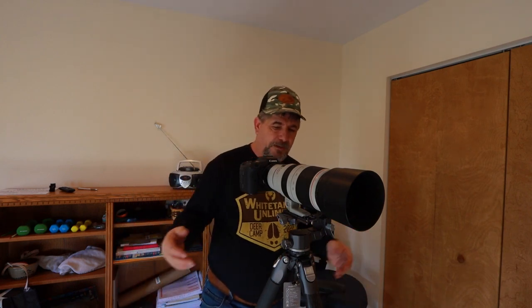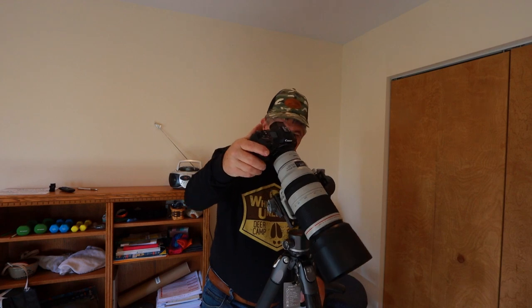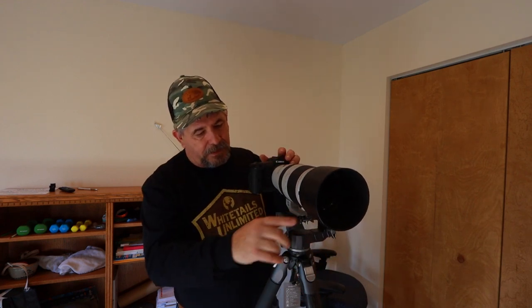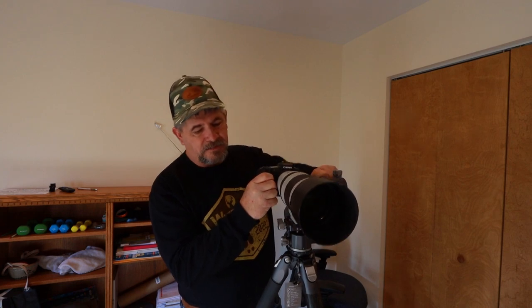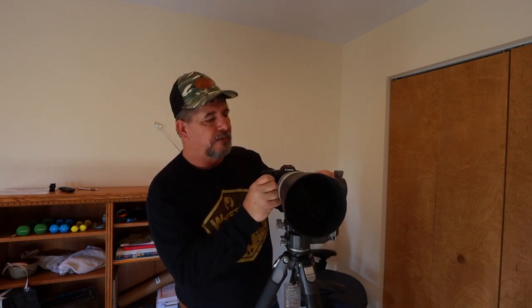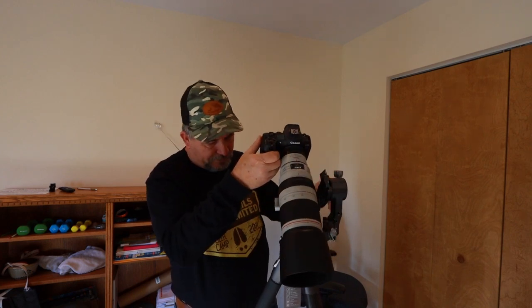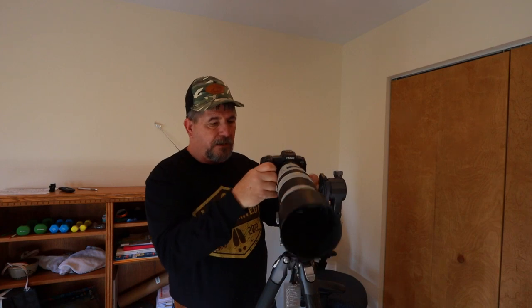There we have it — perfectly balanced. I can tilt it up and check the clearance from the camera lens foot on that mount. There's plenty of clearance here. Even if I run this all the way down it just barely clears, so you'll need to play with positioning, but it does clear.